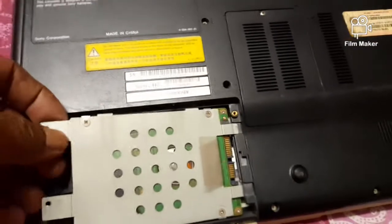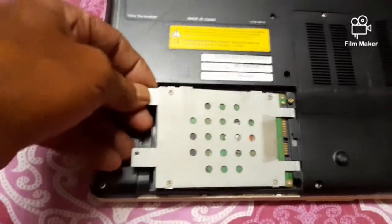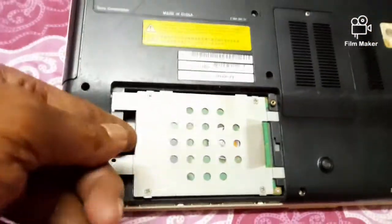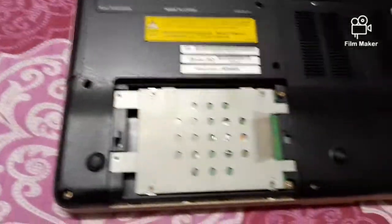After completion of this work, the laptop needs to be powered on to check whether the work has been done properly or not.